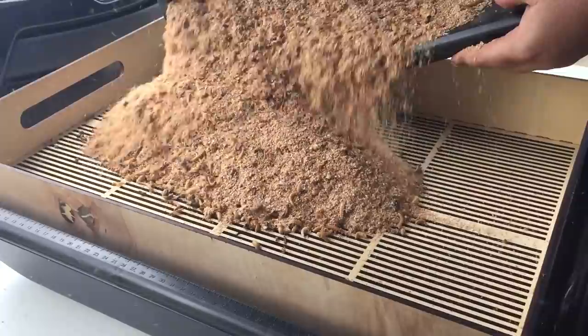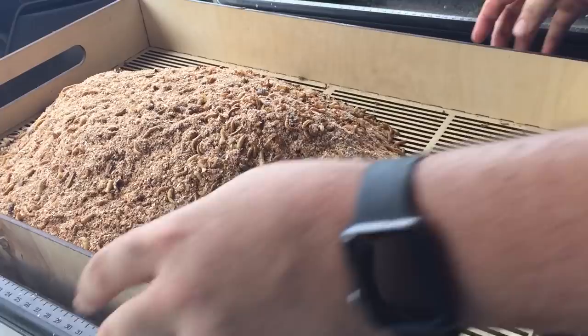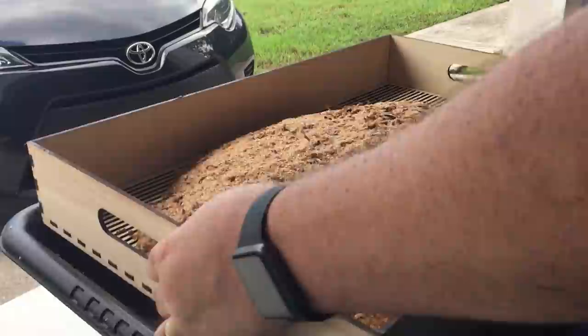I'm just going to set this inside of my bin. Because it's so large I can pour the entire bucket in at once. It would take me about an hour just for this one bucket to self-sort. Now watch how fast it takes.